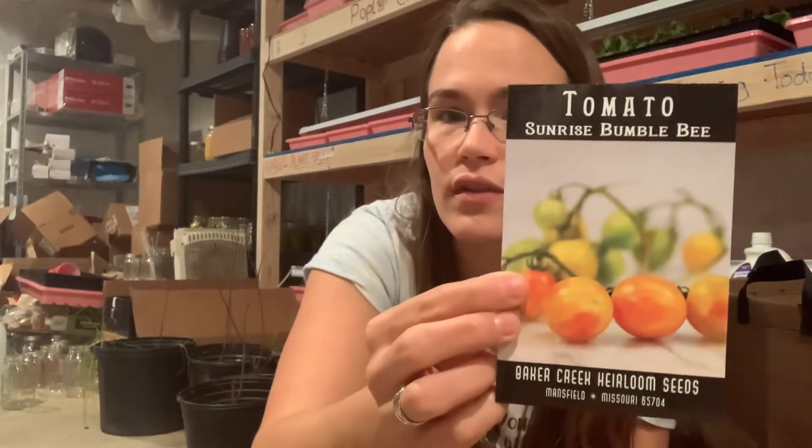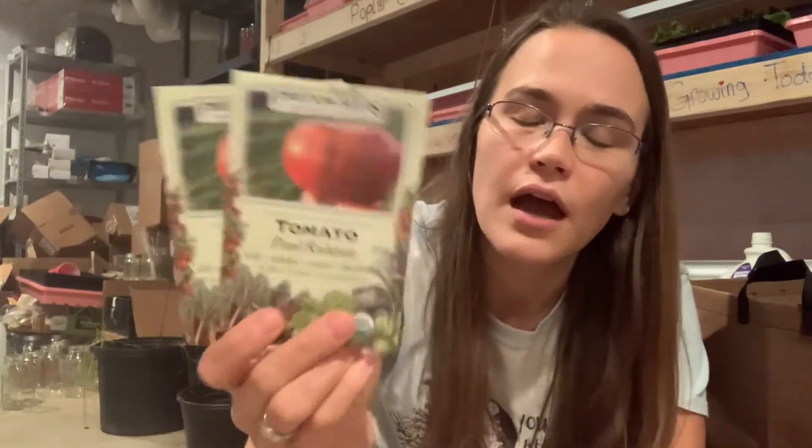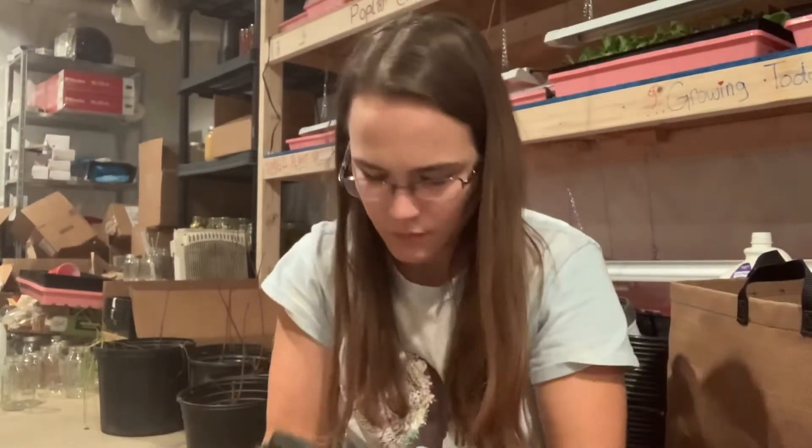Honey Drop cherry tomato. Sunrise Bumblebee — truthfully part of the reason I bought it is because it had 'bee' in the name, I'll be totally honest, and they're pretty. Yellow Pear — I've got two packs of those; I really liked yellow pear and grew them last year. Paul Robeson — one pack from last year, one new — they're great on tomato sandwiches but not great for canning because they're quite small. Italian Heirloom — three new packs and one old — I'm growing those as a major paste tomato because they're big paste tomatoes. Love them.